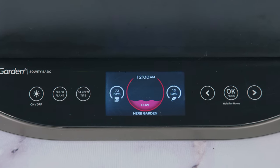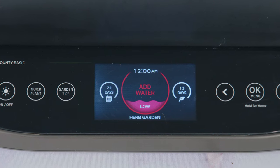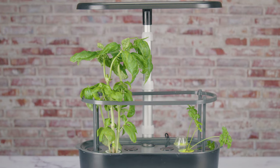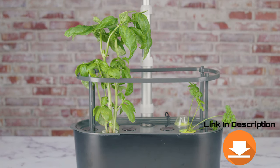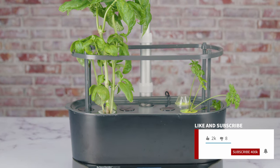In today's video we're taking a look at how to fix your hydroponics growing system water level readout — easy and simple. This is so easy anyone could do it. Everything that we use in the video we're going to leave a link in the description. Don't forget to like the video and subscribe, that does help us out a lot.